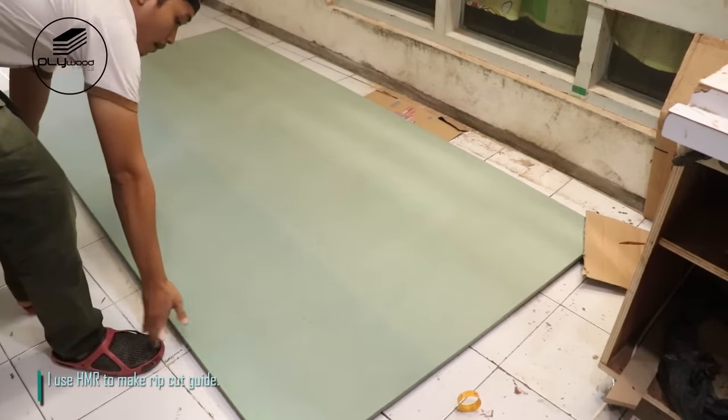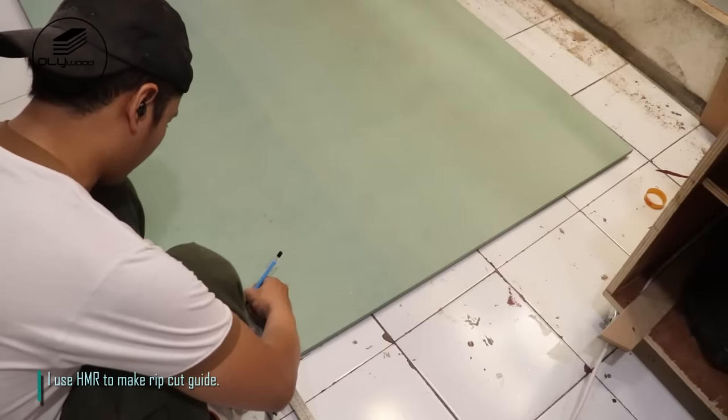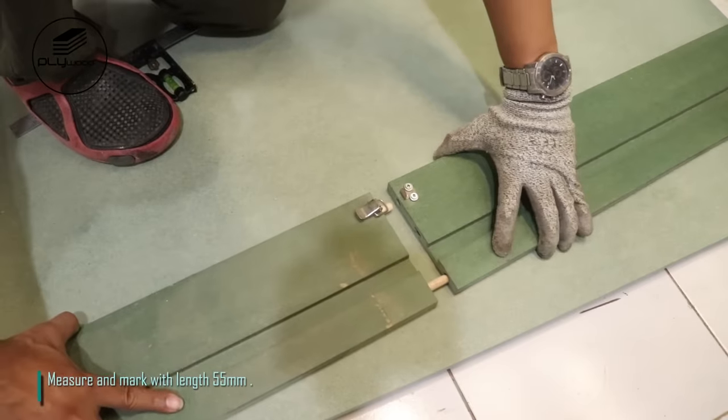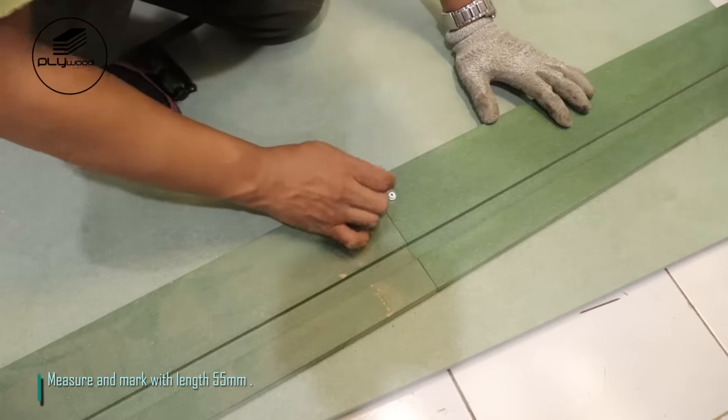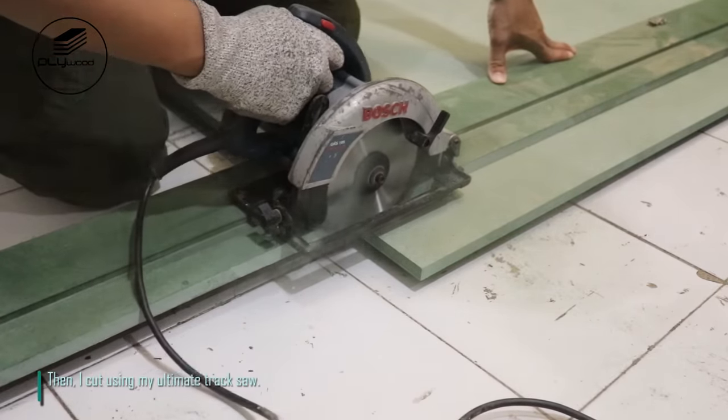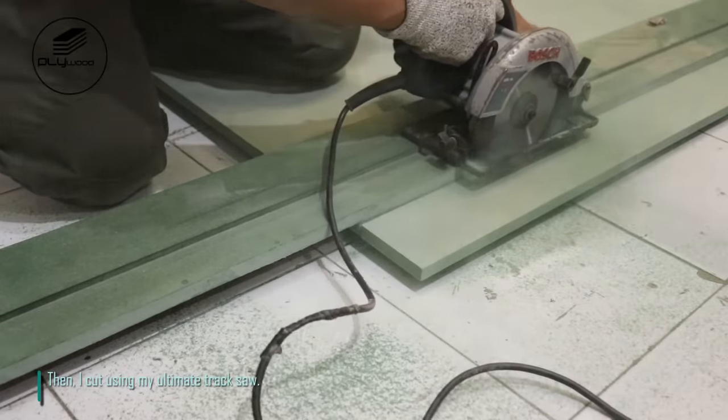I use HMR to make a rib cut guide. Measure and mark with length 55mm, then cut using my ultimate track saw.